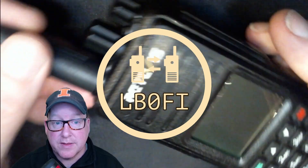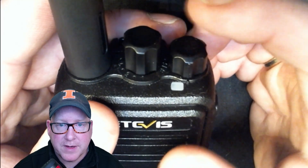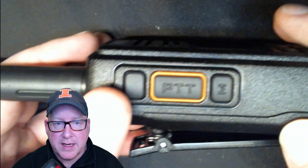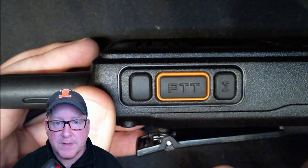So let's take a look at the radio itself. This is the Retevis RT3S — it's a good looking radio. On top we have the on/off volume knob and the channel selector knob. On this side we have the PTT button and two function buttons, and they've got a little bit of texture to them so you can actually feel which button you're touching.